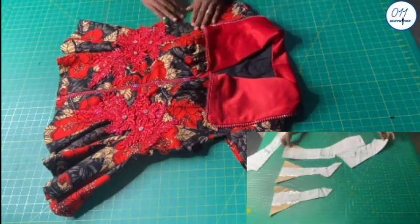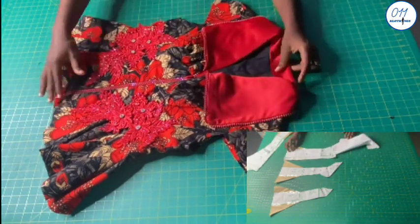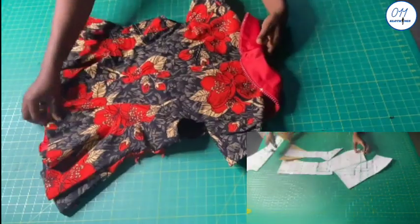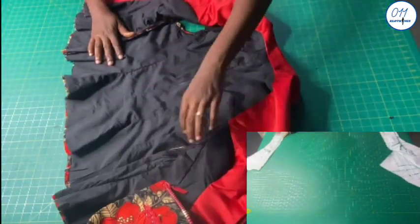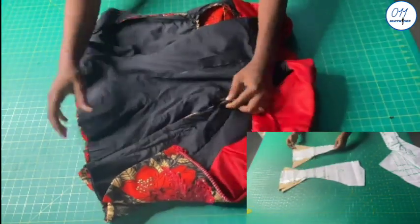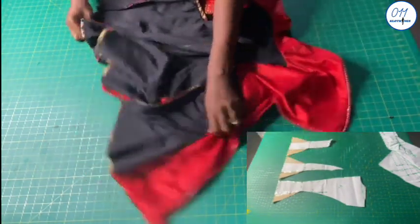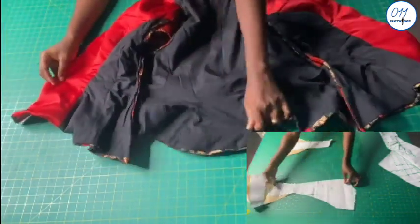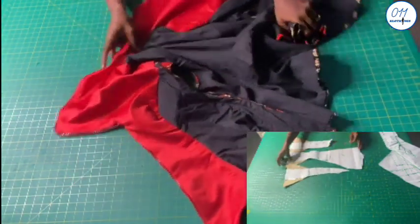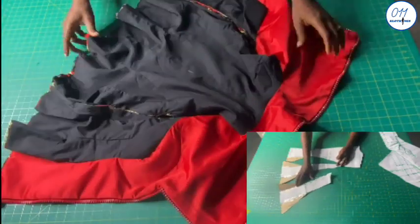Hello guys, welcome back to my channel. On today's tutorial, I will cut and sew the 12-piece blouse with a short collar detail which I drafted in a previous tutorial. The link for the pattern drafting tutorial will be above and in the description box below. My name is Ayo, and welcome to Zero One One Clothing Tutorials. On this channel I upload DIYs, pattern drafting and sewing tutorials. If you haven't subscribed yet, kindly do so and turn on the notification bell.